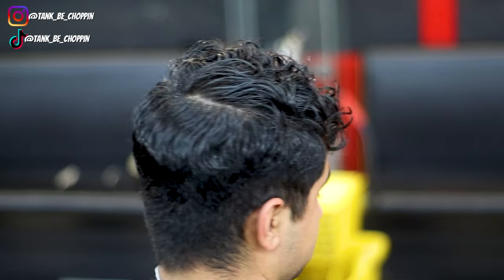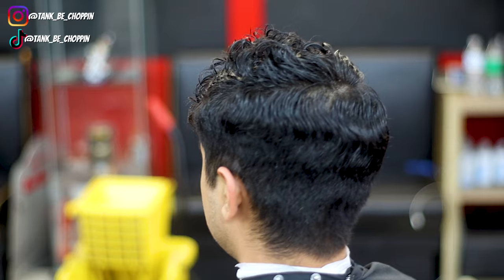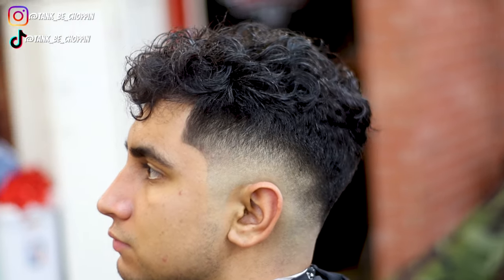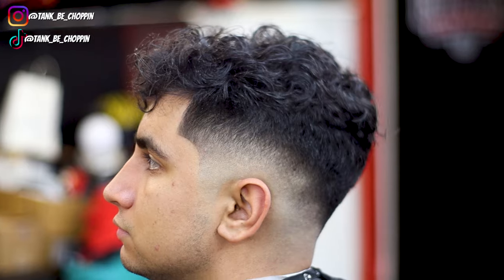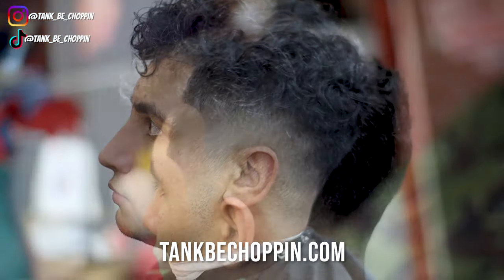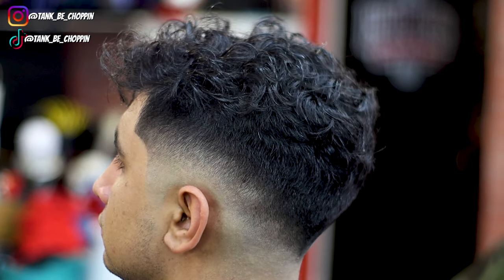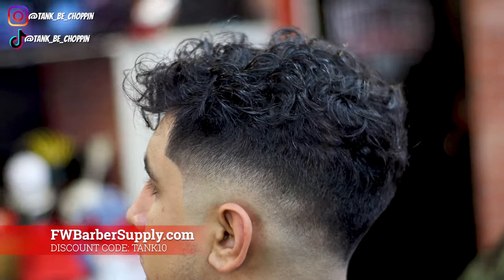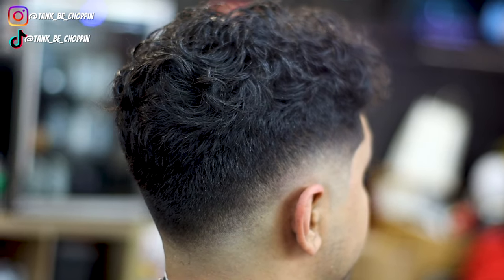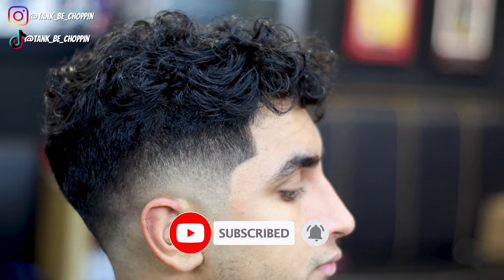This is how my man came into the shop looking — this is the before look, it had probably been about a month or so since his last haircut. And this is the finished product. Let me know what y'all think about this haircut in the comment section. If y'all like this video please smash that like button. If you're new to my channel, make sure to subscribe. If you're in the Houston, Texas area and want a haircut, go to tankbchopping.com — you can book there. If you want me to record it for YouTube, put that in the comment section. Also you can go to fwbarbersupply.com and use my discount code tank10 to save some money. I appreciate y'all for watching — until next time, let's get it.